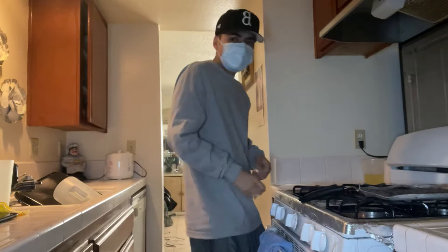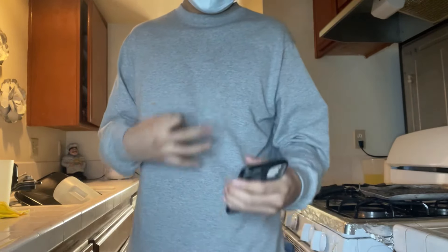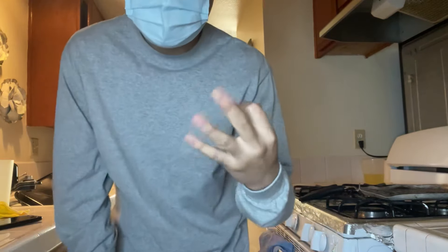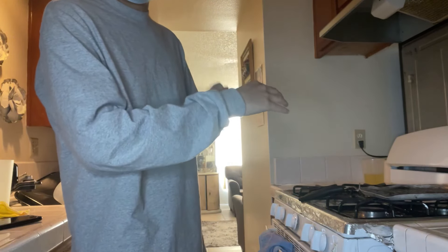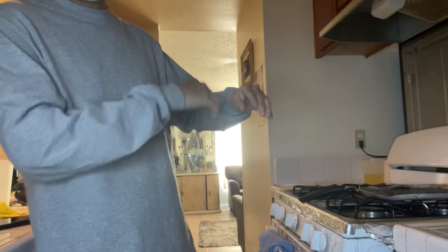As y'all have seen in the title — or you don't know yet — I'm gonna be cooking it up in the kitchen. Before we start, there's gonna be three stages to this video, kind of like a challenge. I'm cooking three dishes, and the further I go the harder they get — easy, then medium, then hard.